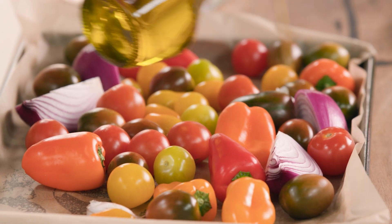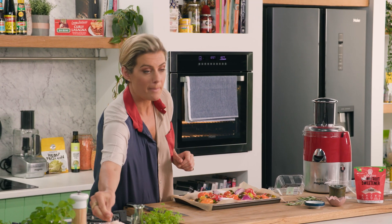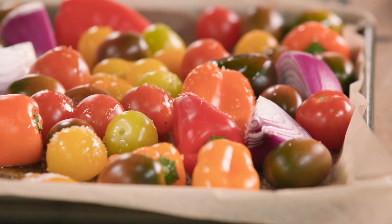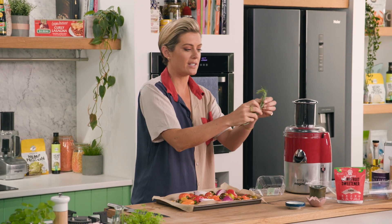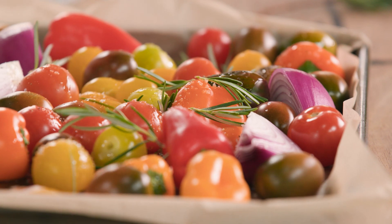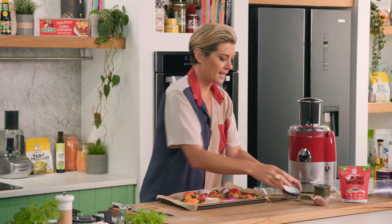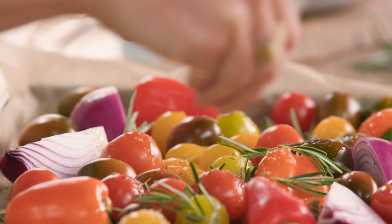Now I'm going to add some extra virgin olive oil — this is of course a very Mediterranean style thing to do — a good amount of Murray River salt flakes, some cracked black pepper. I'm going to add a few herbs as well, so I've got some rosemary. You simply just strip a little of this off — this is going to make all the difference in the passata. I've got a little bit of thyme, and some Greek oregano here — absolutely beautiful.